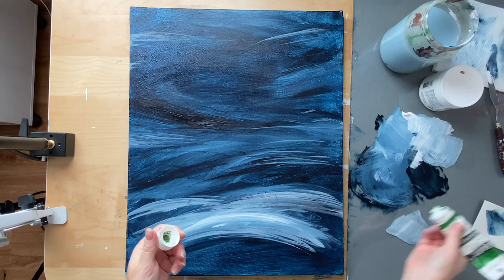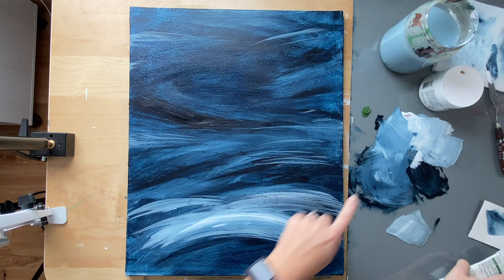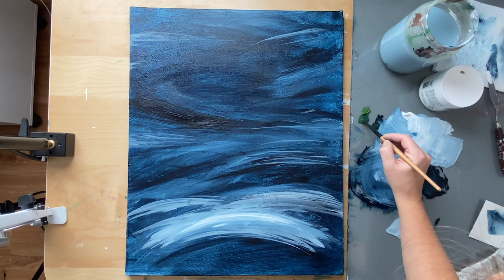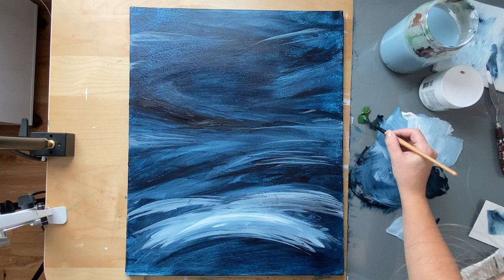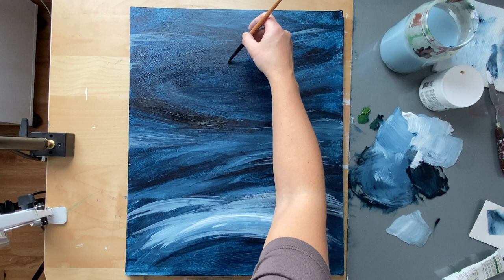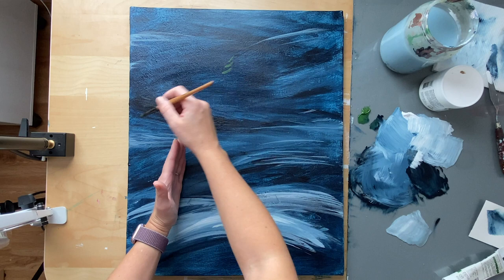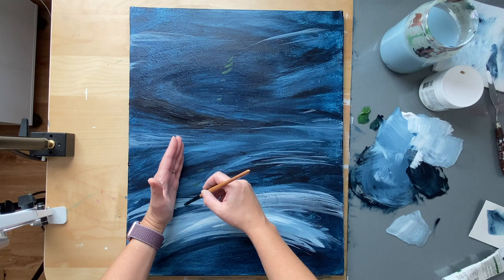I'm going to grab my green and add a tiny bit of dark blue to it just to darken it up a little bit, since I'm just using one green. Then we're just going to start making those little branches — these little swoopy lines. Remember where your tree ends and where it begins, and just kind of go in that direction. Make sure you sketch in the main branches and then connect those from the top to the bottom.